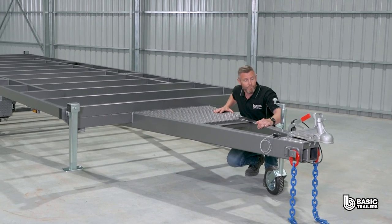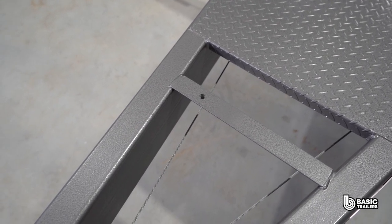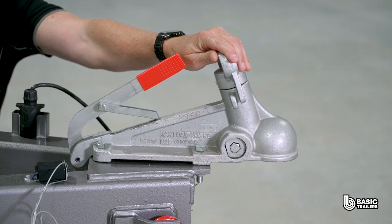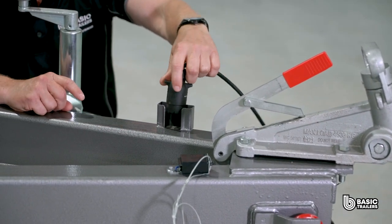Right at the front we have our ATM tester drawbar measuring around 2,000 millimetres long and fabricated from 152 by 76 by 5 millimetre RHS. On the front is the 70 millimetre ball coupling, and beside that we have a custom design light plug holder that will fit either a flat or round light plug.